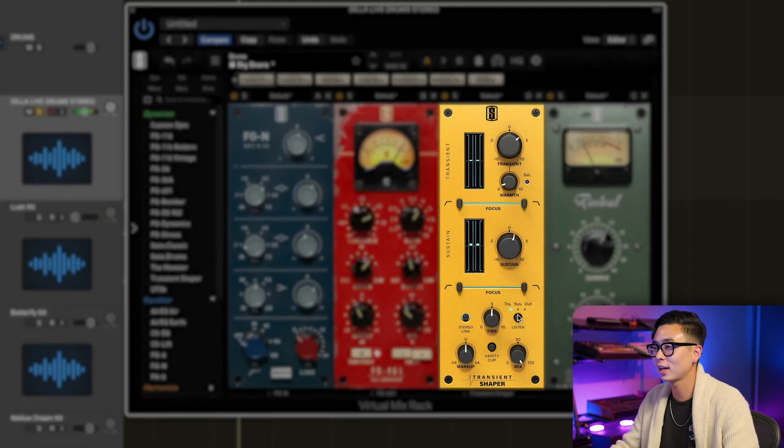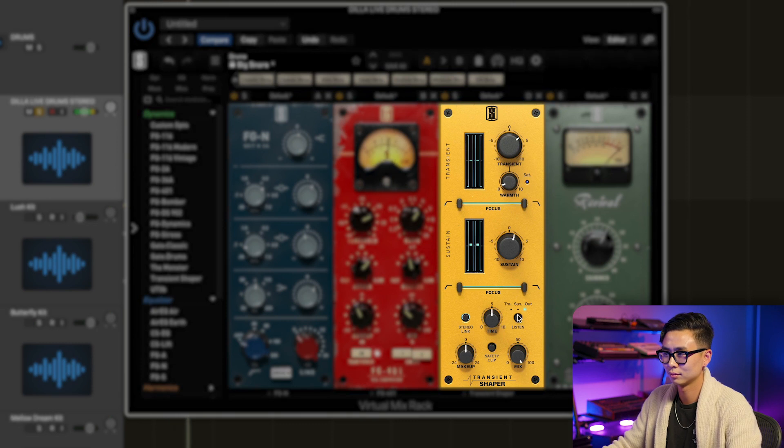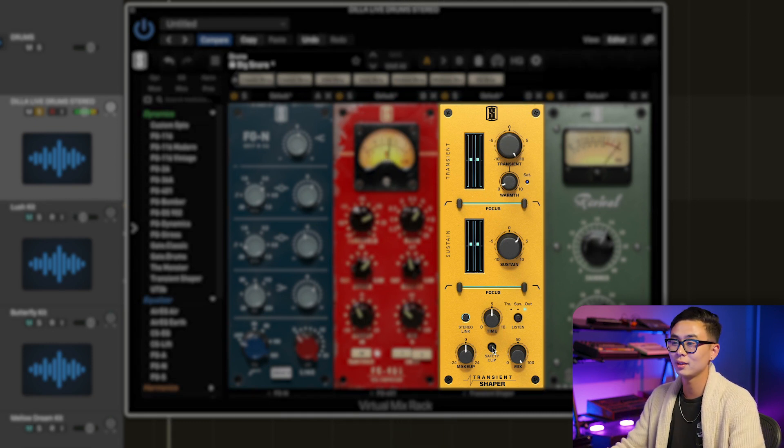One of my favorite features inside of the transient shaper is the listen section, which will let you output just the transient, just the sustain, or both the processes combined. The last parameter in the output section is the safety clip button, which will clip the output to zero dBFS in order to keep safe gain staging at the expense of a clipping effect.